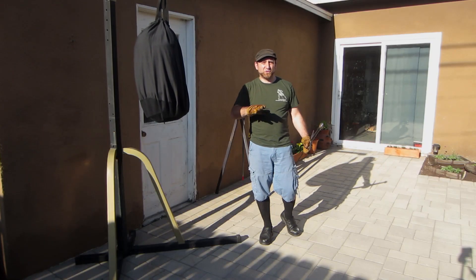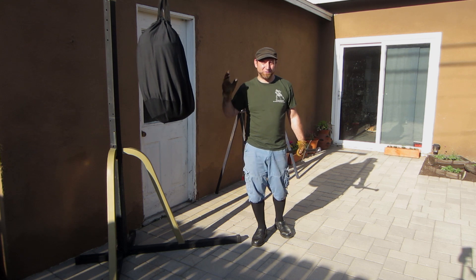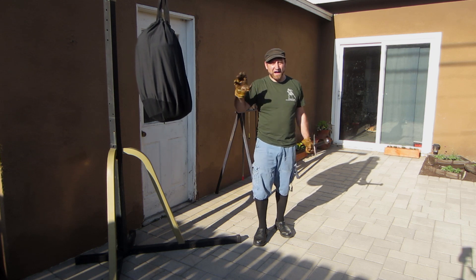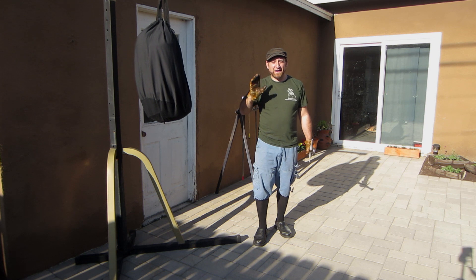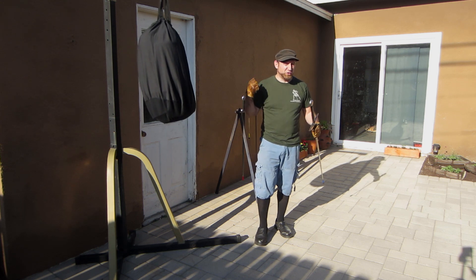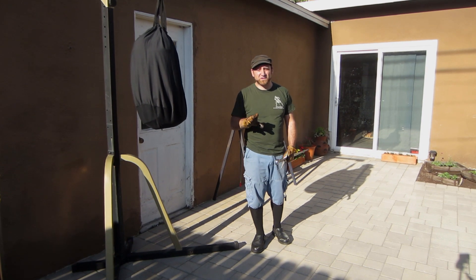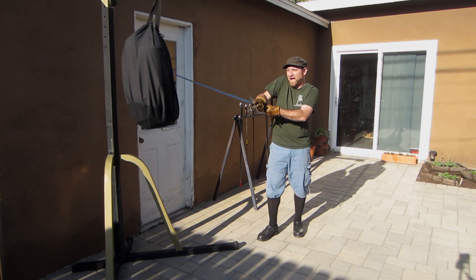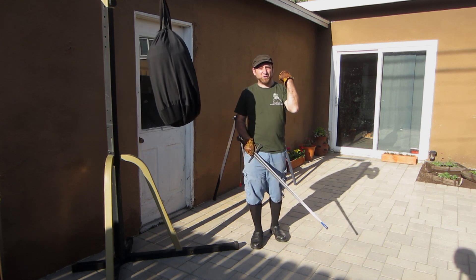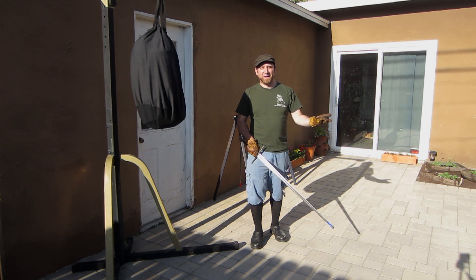One thing you might notice with these two cuts — other than the fork cut — is they're not really designed for practicing against a static target, because they're not really designed to be thrown at the body. They're thrown at the arms, they're thrown into space. We're using that thrusting motion from the plunge cut to drive people away from us. These are things that are more available when we're practicing in the air, and they're great for practicing with flourishes.